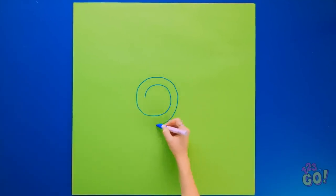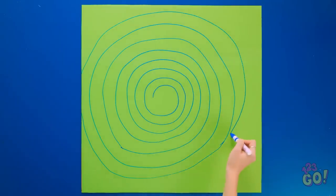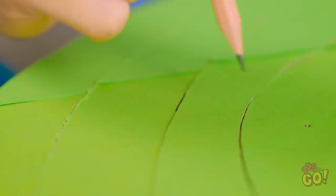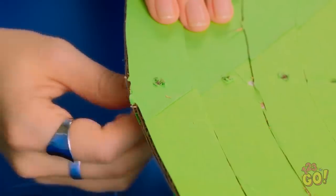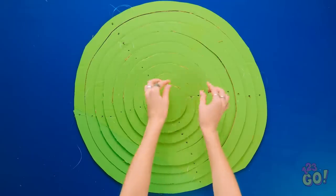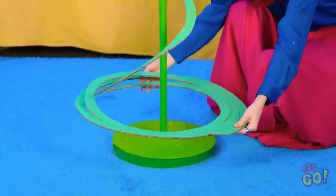First, I need a large piece of cardboard. Then I'll cover it in green paper. Next, I'll draw spirals on the paper — I'll work my way out from the center. That should do it! Next, I'll cut it out. I'll use a pencil to punch small holes in the cardboard. I'll do this four times, creating a cross. Now I need some nylon thread. I'll thread it through outside the hole, working my way into the middle. I'll do this with all four sides. I'll tie knots in the thread, making sure it's secure. I'll place it on a green pole and gently lower it to the bottom.